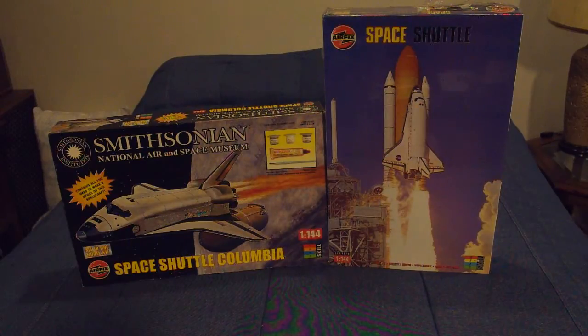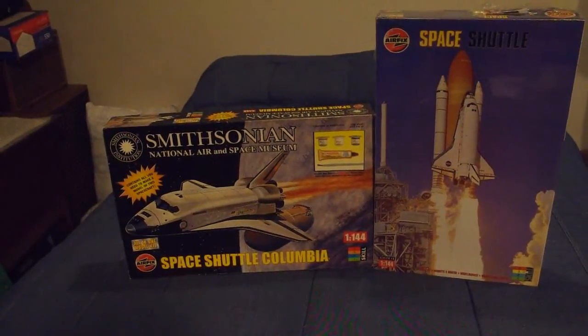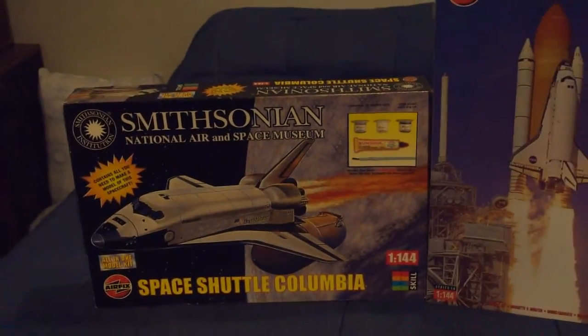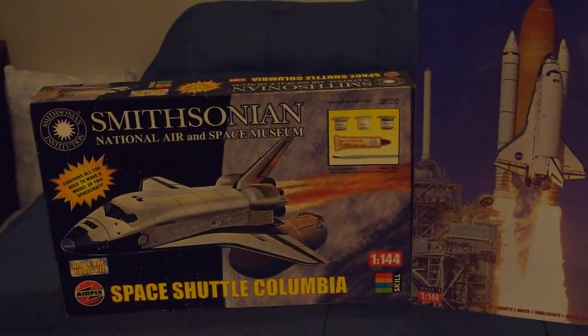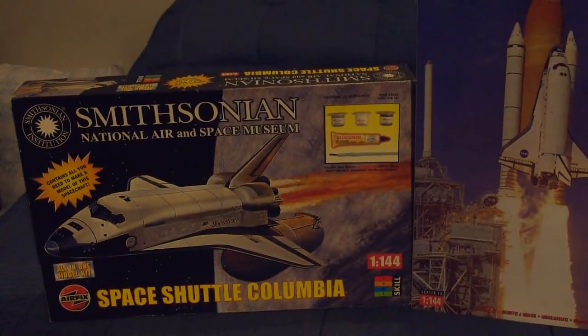Challenger had been a distant memory, and shuttle operations had been ongoing for many years without a mishap, so they started work to offer them. However, before they issued theirs, a company in America called NSI asked them if they could offer some of the Airfix kits in Smithsonian National Air and Space Museum packaging with paints, glue, and a paintbrush. Airfix said yeah, we'll do them.